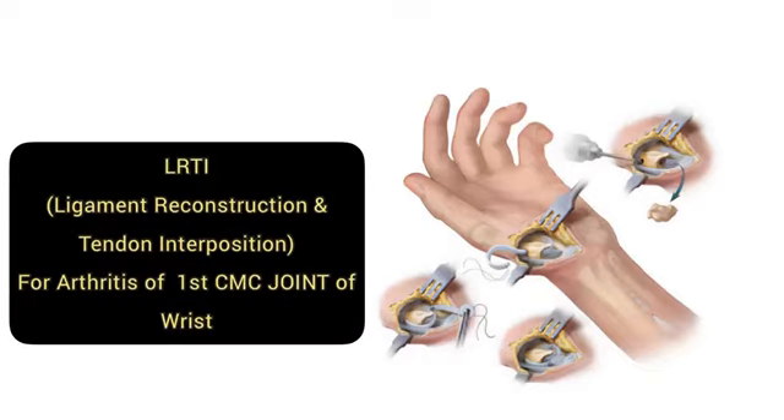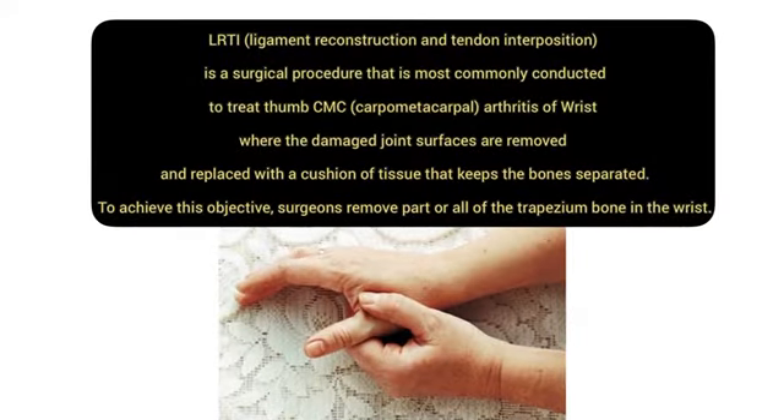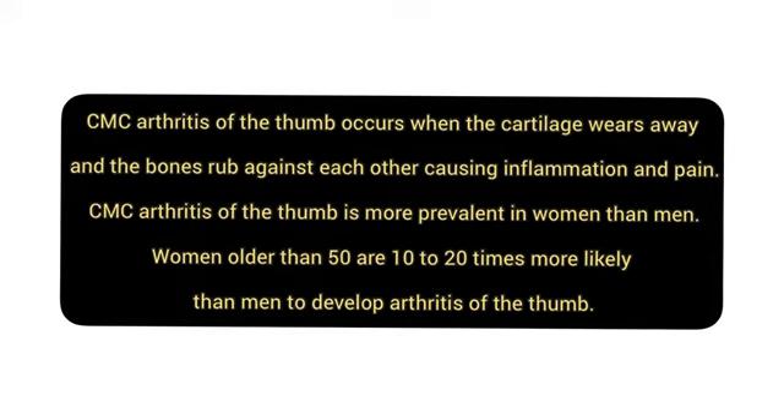Today we will discuss the LRTI, that is Ligament Reconstruction Tendon Interposition, for arthritis of the first CMC joint of the wrist. In the LRTI procedure, the arthritis of the CMC joint involves the trapezium, so we remove the trapezium and interpose the ulnar half of the FCR tendon.